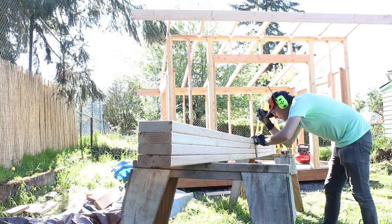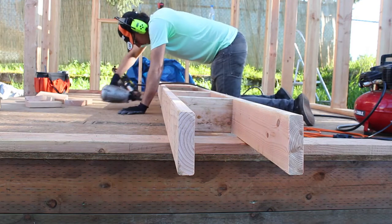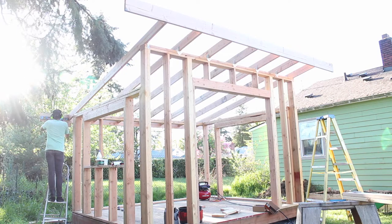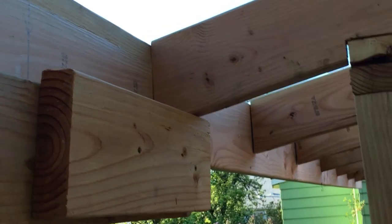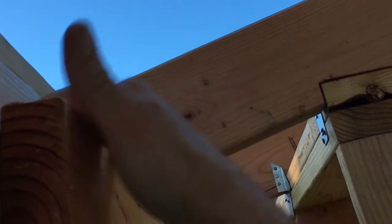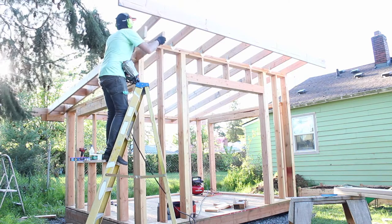Next I built the gable wall overhang. The type of construction I chose is called a ladder because that's what it looks like. I attached a cleat to the lower fascia board to hold that end of the assembly up while I raised the other end. I just put up a cleat here to create a lip for when I put that ladder up, so I can rest it on there and hoist it up in place and nail it to the side right up there.